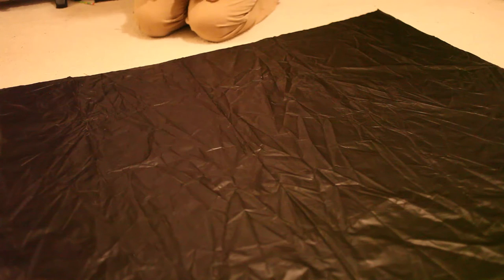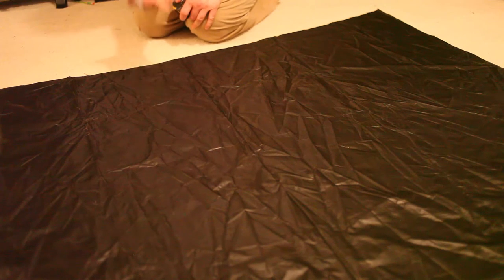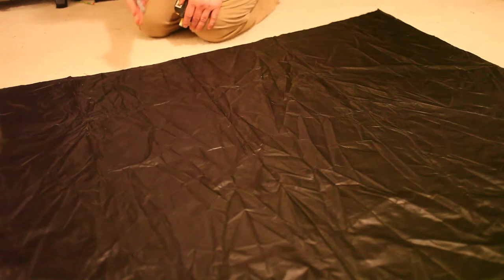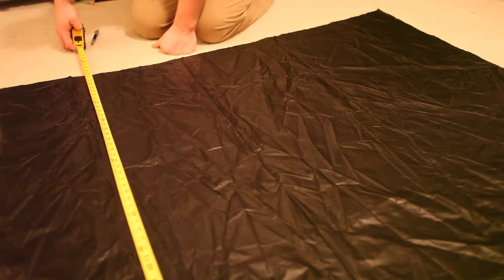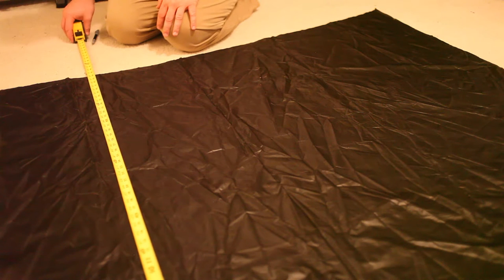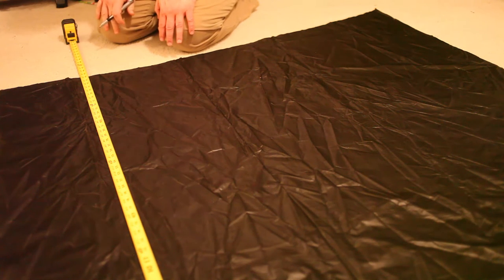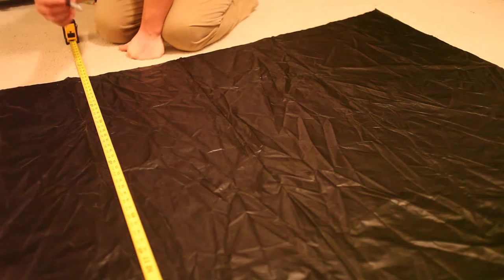Now what we need to do is mark out our baffles and where they're going to be spaced. This is the outer shell — the one that's going to be on the bottom and will have the volume to it. The baffle width markings on the outer shell need to be 7 inches. We're doing 6 baffles, so 7 times 6 is 42 inches. The narrowest part should be approximately 44 inches, so we have about an inch seam allowance on either side. We're going to start marking in at 1 inch, then mark every 7 inches until we have 6 baffles.